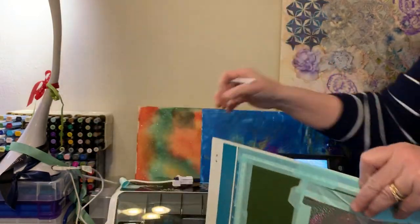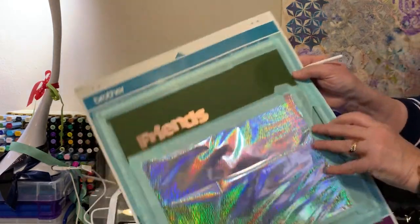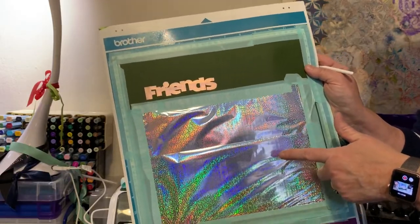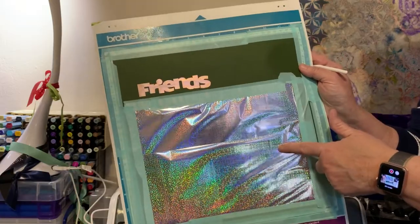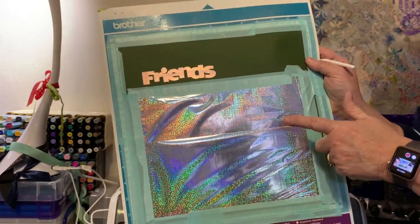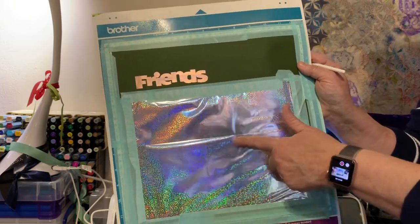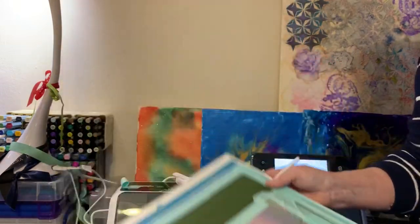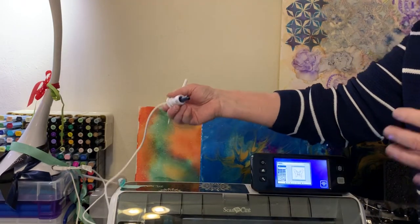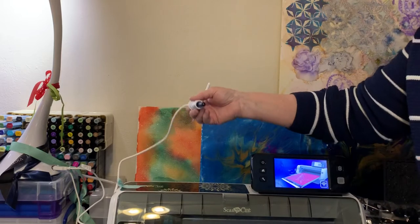If you're using a foil press with heat — and that's what this little foil press is — then you need to make sure that your foil is for a heat product. There are different heat products out there: there's the Crafter Companion Gemini foil press, which I have, there's the Glimmer, there's the Go. Any of the foils that go with these heating systems will also be compatible with the We Are Memory Keepers set.